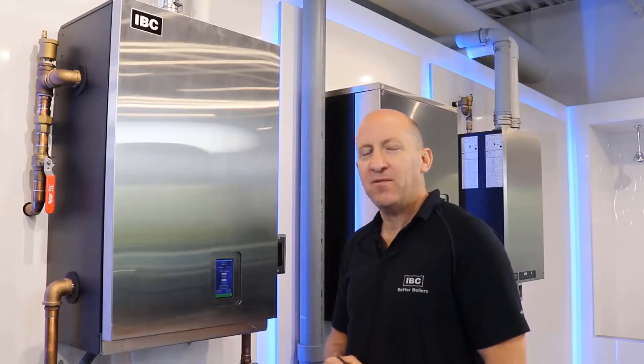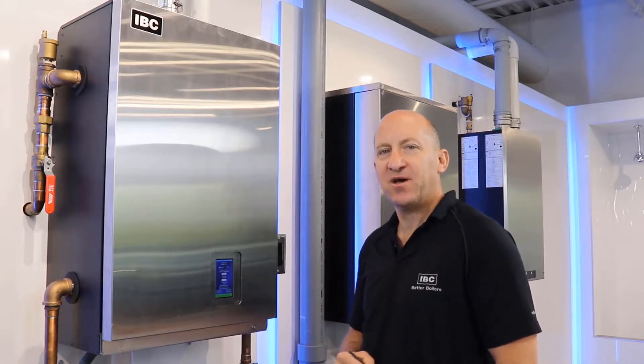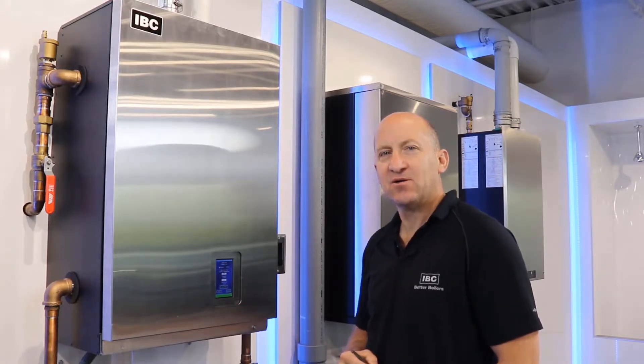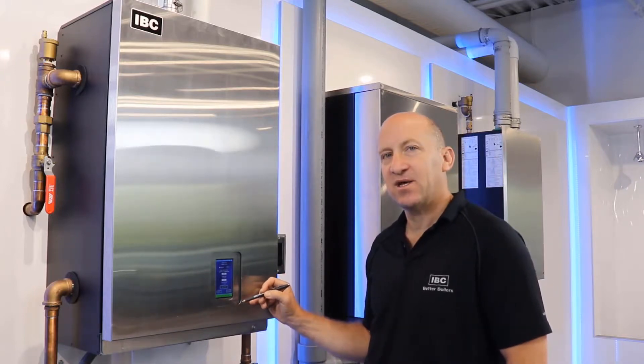Good morning. Ian with IBC Technologies, just showing you the initial setup for an SL G3 residential boiler. When you power up the boiler, you will be given an express site settings screen.